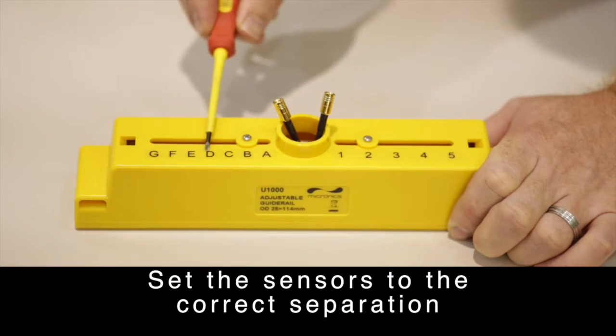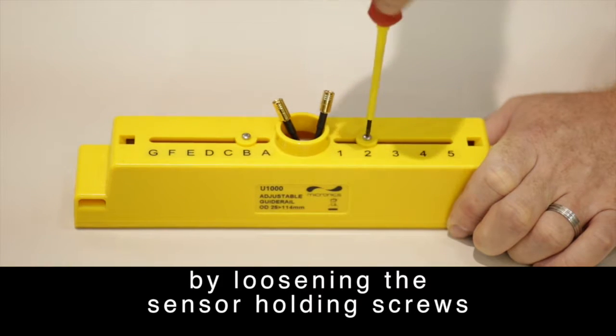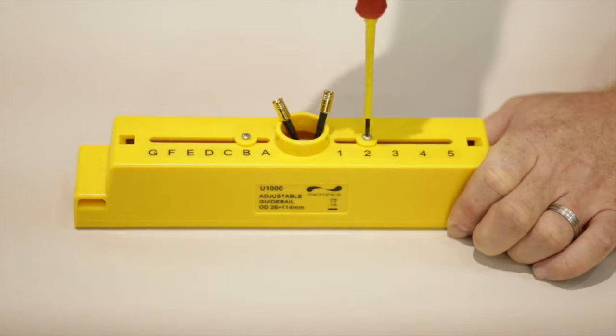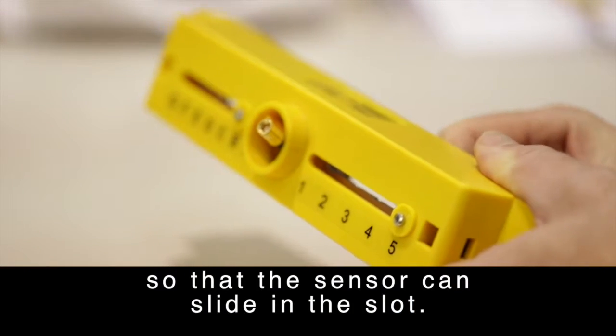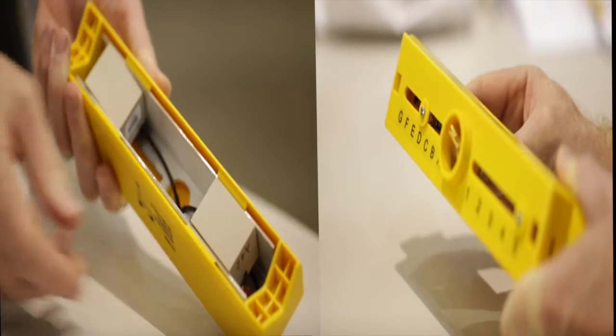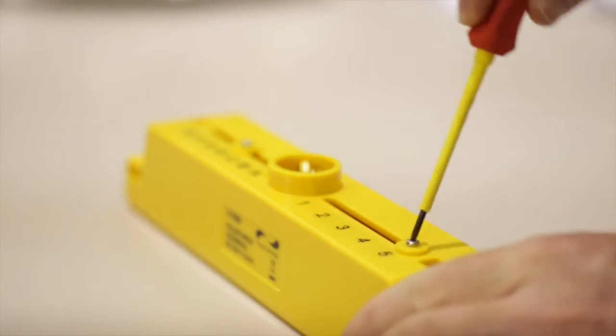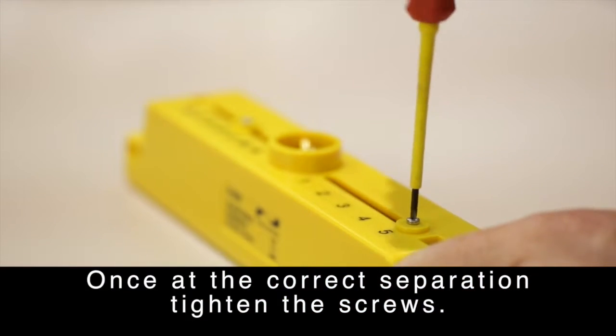Set the sensors to the correct separation by loosening the sensor holding screws so that the sensor can slide in the slot. Once at the correct separation, tighten the screws.